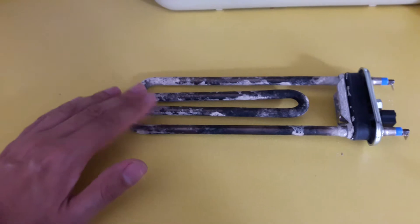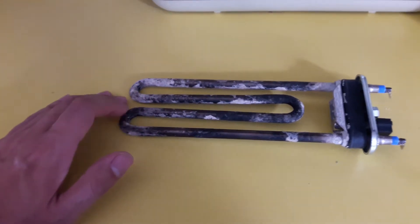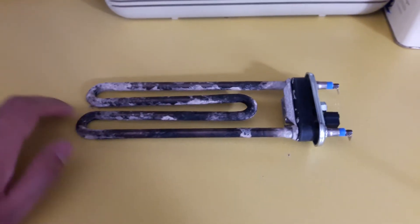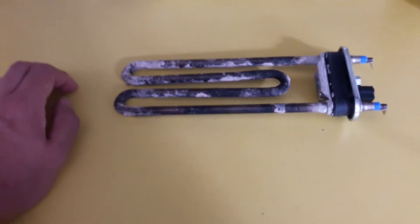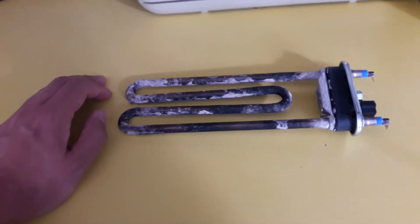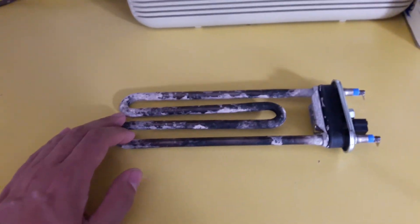Slightly less draw — I think this one is a 2000 watt heating element, and the one I've replaced it with is a 1700 watt element. But that'll be fine; I could do with it being slightly less draw anyway as I'm limited to the amount of power I can draw out of the mains here on a shared supply.